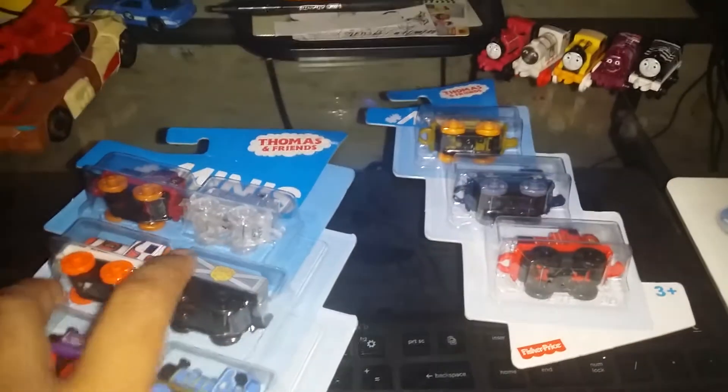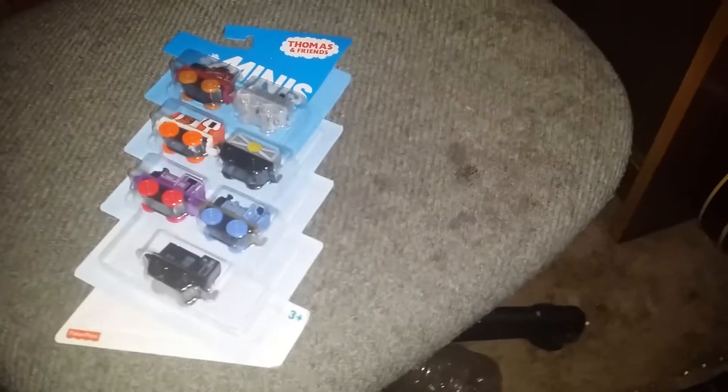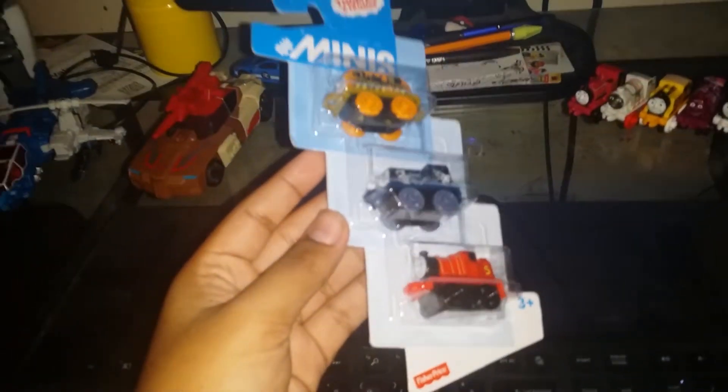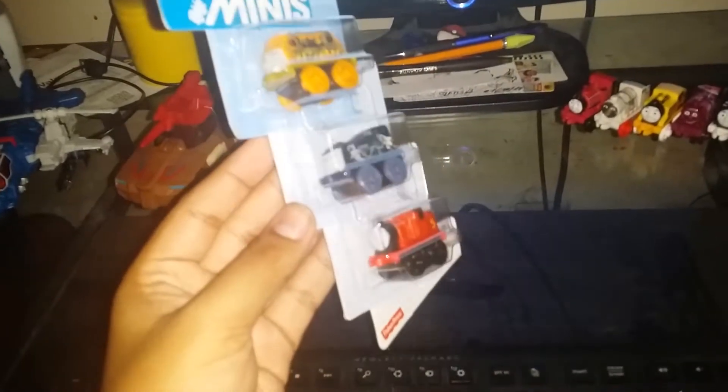I'll save one for later and open this three-pack first. The one I put away is a seven-pack, and the one I'm holding is a three-pack. The three-pack of Thomas Minis comes with three minis.